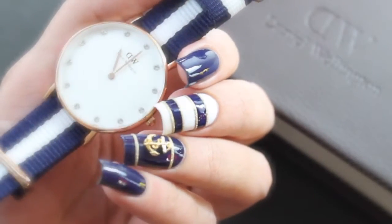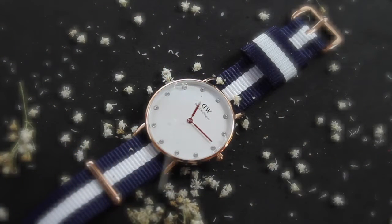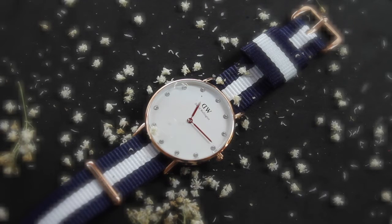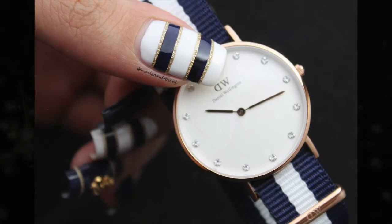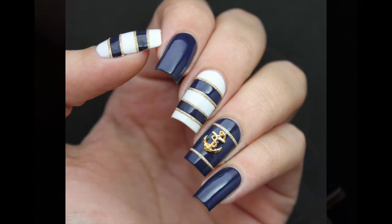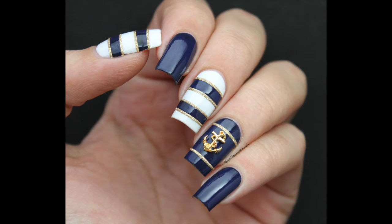This is also a collaboration with Daniel Wellington and you can check the description box to see how you can receive 15% off at danielwellington.com. I really hope you enjoyed this video and thank you all so much for watching!